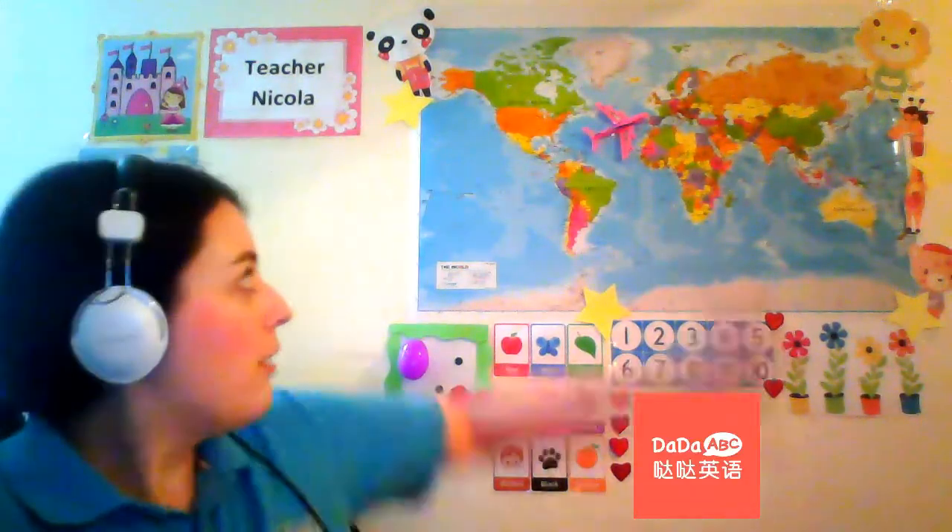For example, my map — I've stuck an aeroplane there so that if I come across anything in terms of travel or where are you going, I can use this aeroplane to demonstrate. What I plan to do is stick some magnets on the back of the aeroplane, and also put magnets on each country so that when I demonstrate to the student, I can move the aeroplane around and it will stick on each country by the magnets. That's a really clever idea I came up with while making this video.